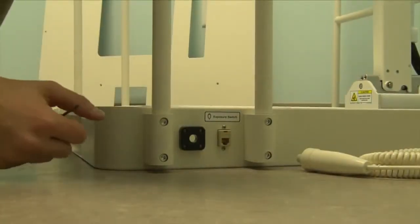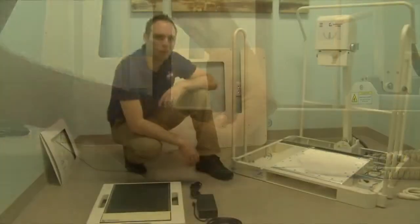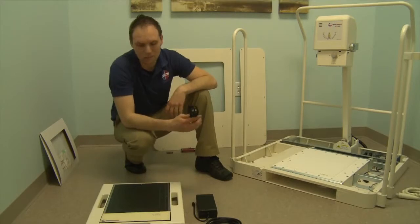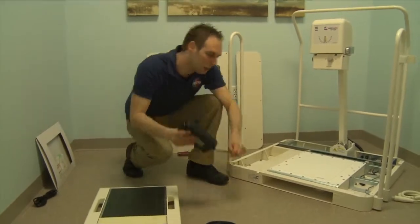We're going to now remove the grommet from the right side of the base using the provided Phillips screwdriver. Once you have the DR panel unpacked, you'll find the power cable. You can go ahead and set that aside as it's not necessary — it's integrated into the base. We'll start with putting the power supply inside the base.